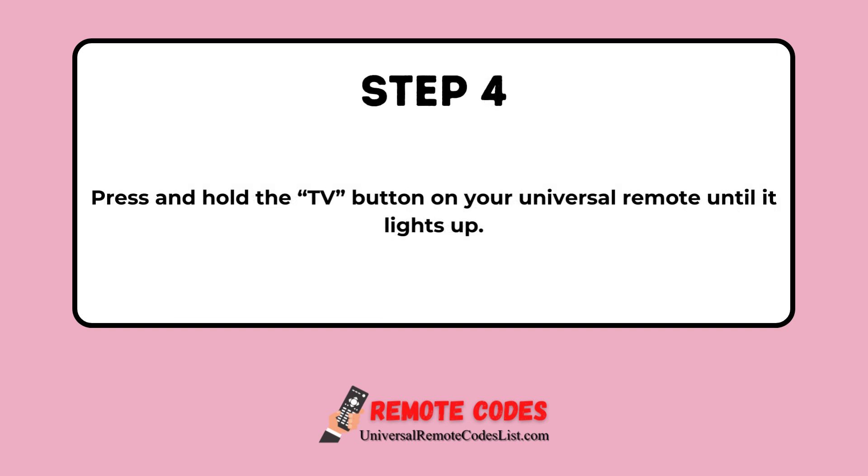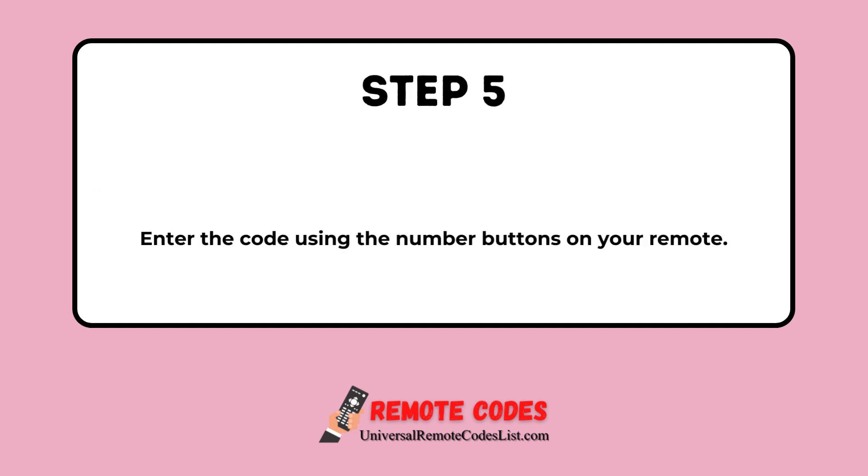Step 4. Press and hold the TV button on your universal remote until it lights up. Step 5. Enter the code using the number buttons on your remote.